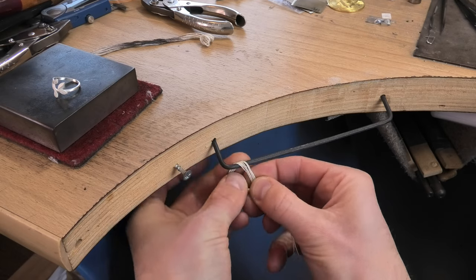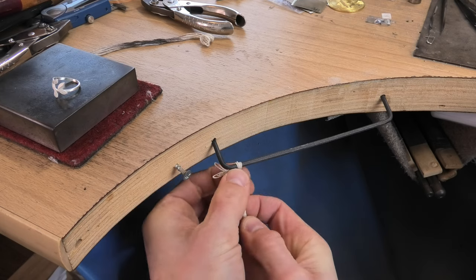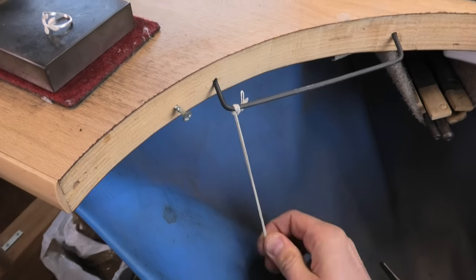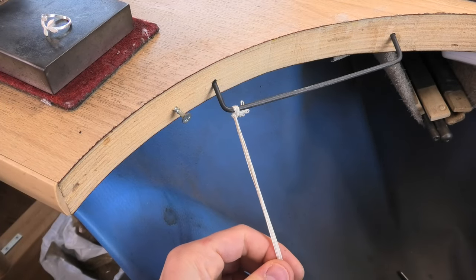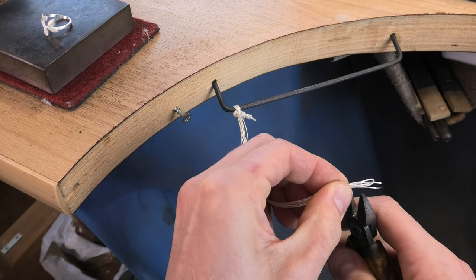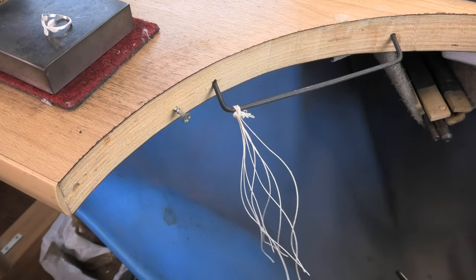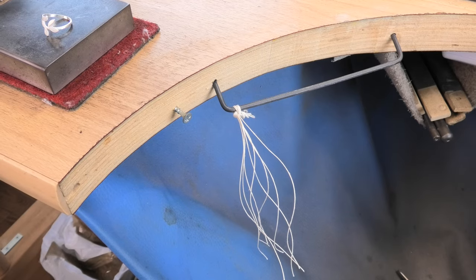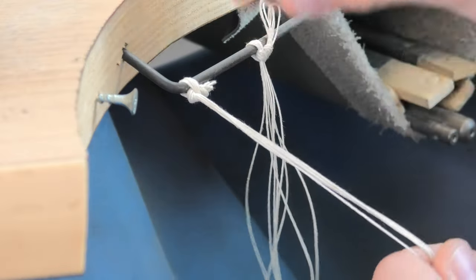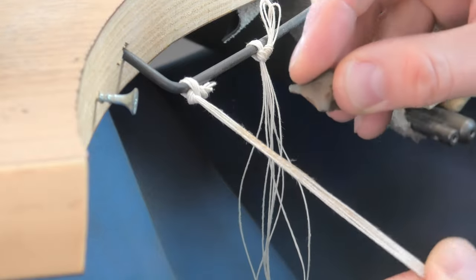Just tie the string to that wire — the knot on the end stops it sticking through. Then snip off all the loops so you've got loose bits of string. Make two of those — one for each grade of polish. Don't mix your polishes on them, it doesn't really work.